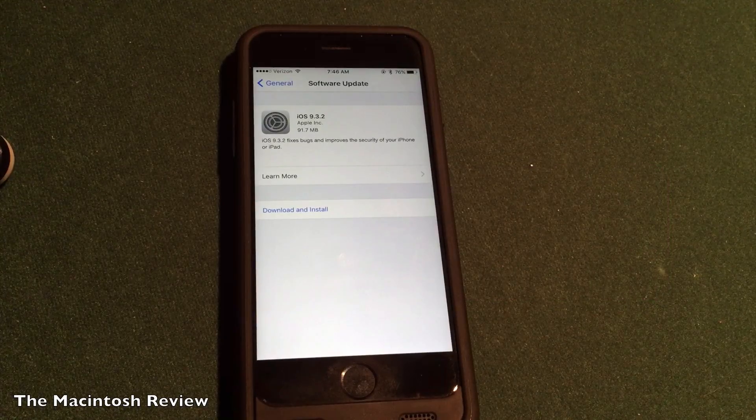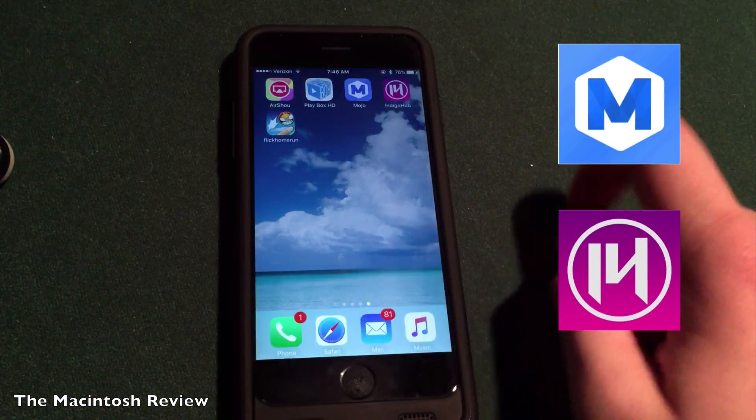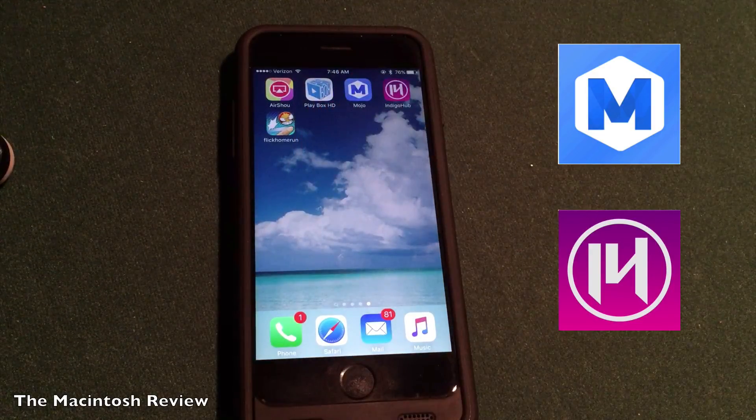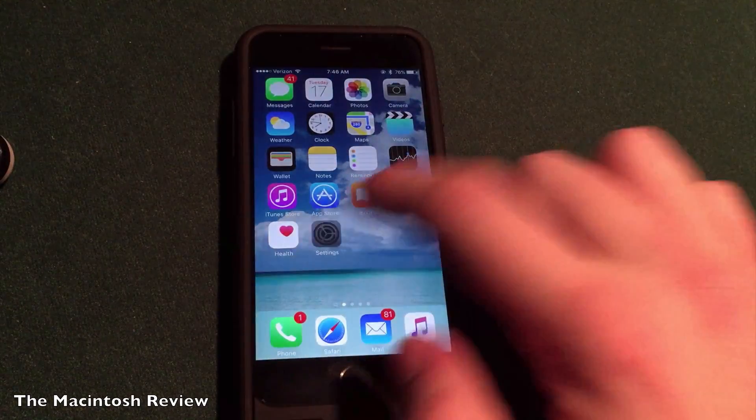The release date will probably be in the next couple of weeks. In the meantime, if you guys want to install jailbreak apps on your devices, I have guides to install jailbreak apps without jailbreaking using Mojo or Indigo Hub on my channel. Links will be down there in the description if that's something that interests you. But I would wait a few more weeks if you want the official jailbreak.